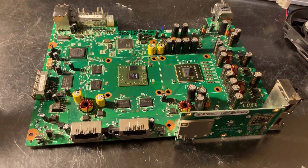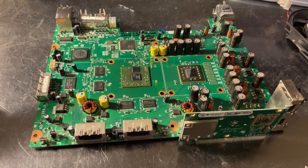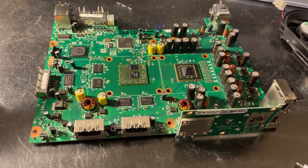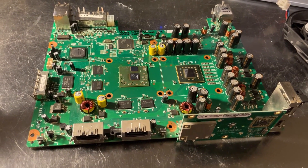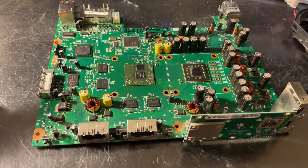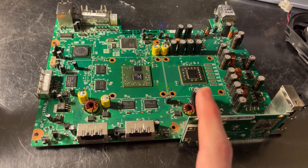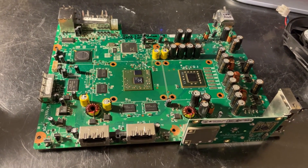HDMI consoles on the latest dashboard have a value of 12 for the CBLDV. This also applies to Xenons that were repaired or refurbished by Microsoft and received a Type 2 key vault — they will also have a value of 12. However, Xenons that were not repaired or refurbished by Microsoft and still have a Type 1 KV will be at 11. I believe this is how Microsoft is locking out the KV type.